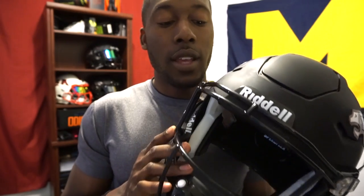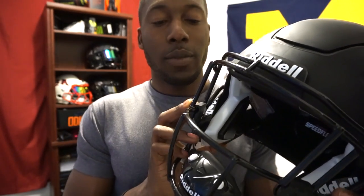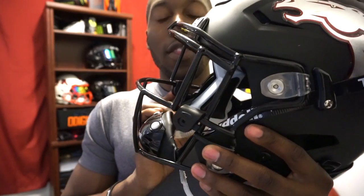This is also an open facemask, for any skill position — cornerbacks, wide receivers, and DBs can use it. You're going to have fewer bars here for a little less protection, but you will have the eye guards. Typically with eye guards you don't have to use a visor, but visors are very popular now, so Riddell made sure you can still fit a visor in this stainless steel facemask. The eye guards don't really get in the way — you will notice them if you put the helmet on, but it's something that a lot of players get used to.